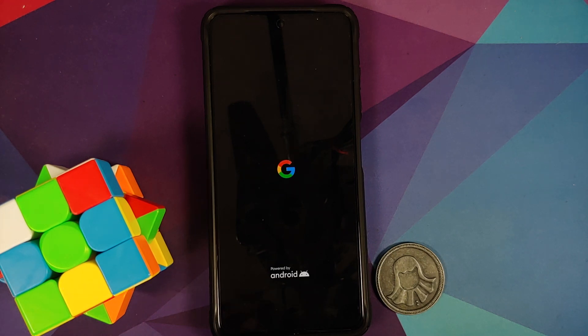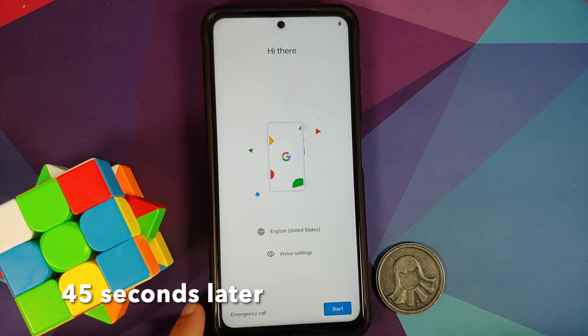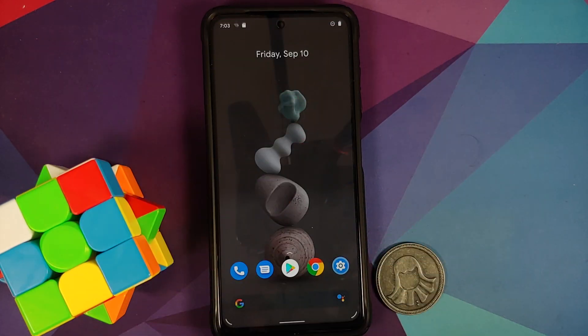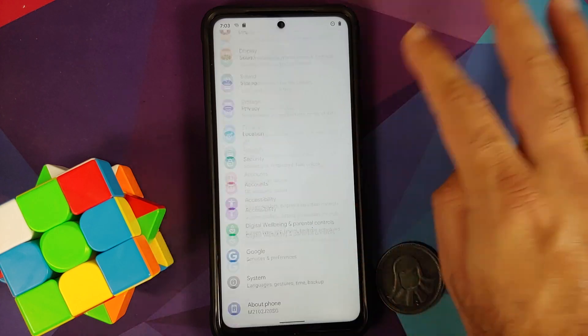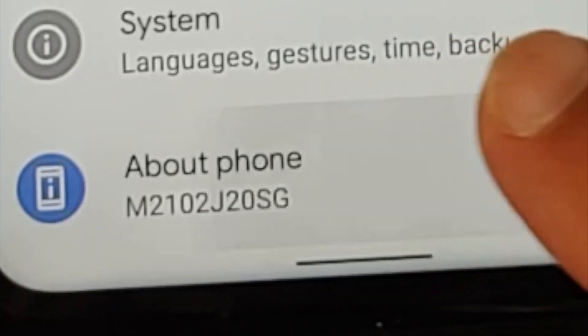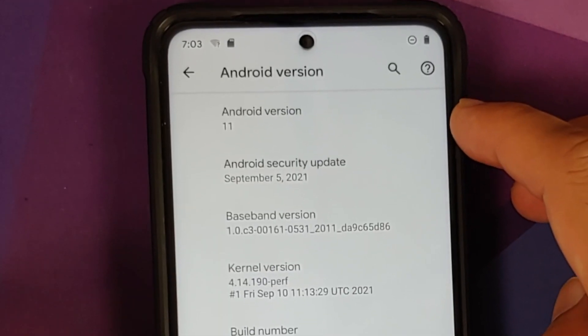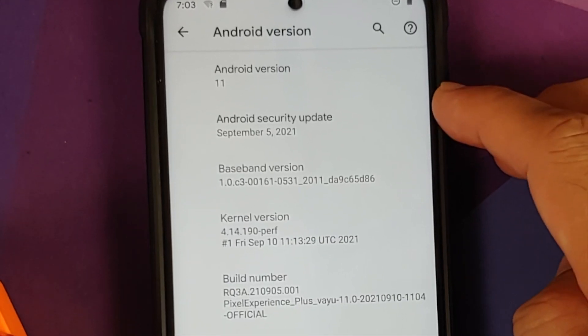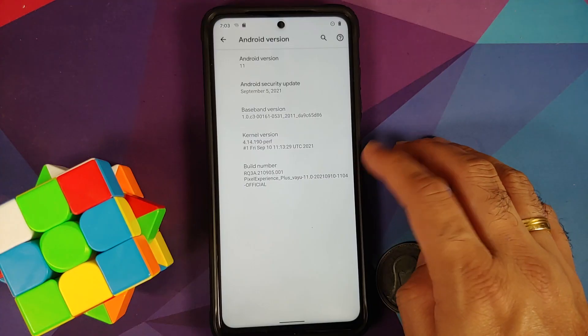We have the Google boot animation on our Poco X3 Pro, which means we are booting into the official build of Pixel Experience. The first boot may take some time so be patient. We are on the setup screen — skipping the initial setup — and now on the home screen with the Play Store present, confirming Google apps were flashed without errors. In Settings > About Phone, Android version is 11, with the September security patch, which is the latest at the time of recording.